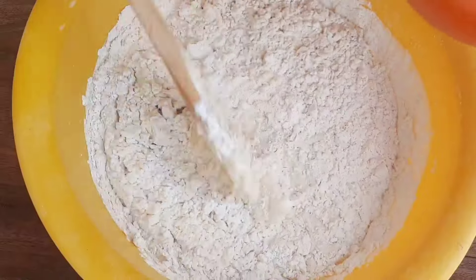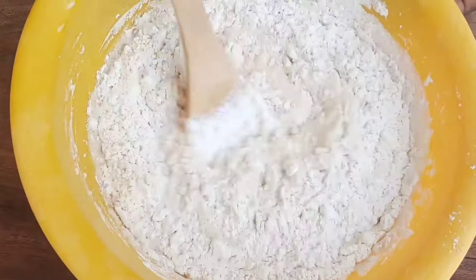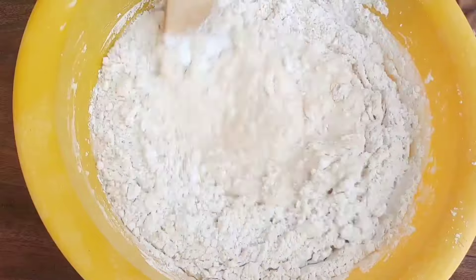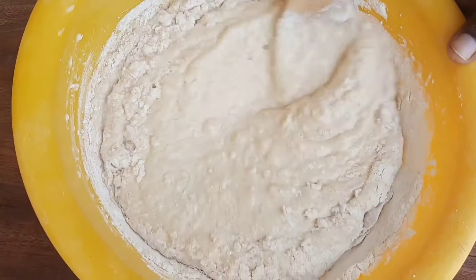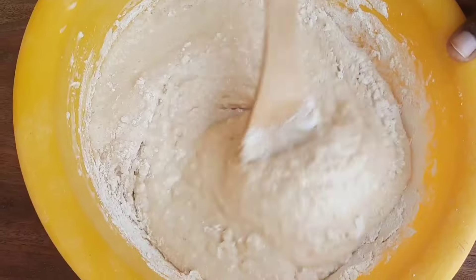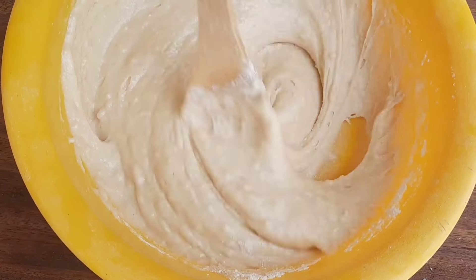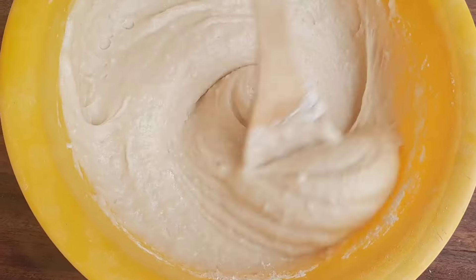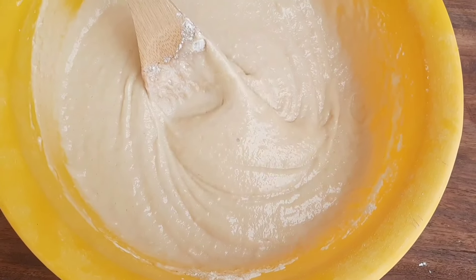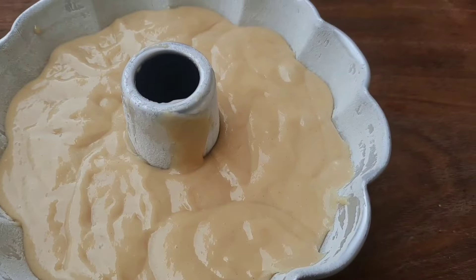After getting a very smooth batter we proceed to the next phase. Before that, we oil our cake pan and flour it to allow the cake to remove easily after baking. Please don't overwork your batter otherwise your cake will be very tough. For my cake I had the fluffiest cake — cutting and slicing it was very easy.